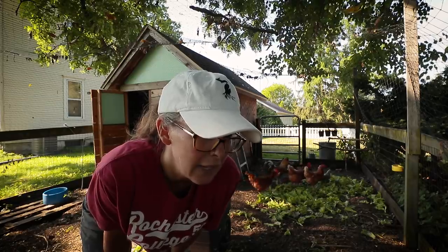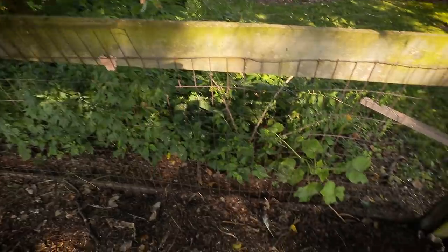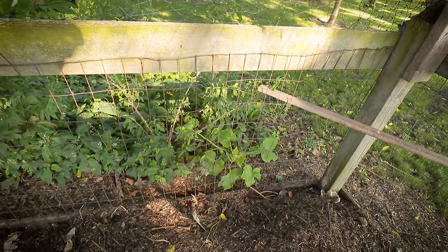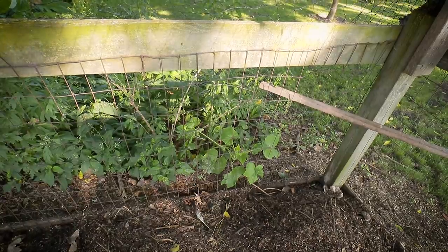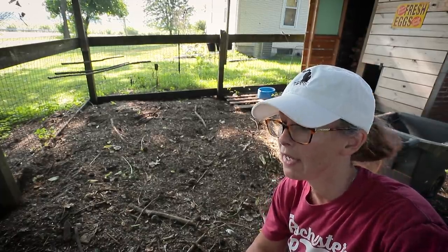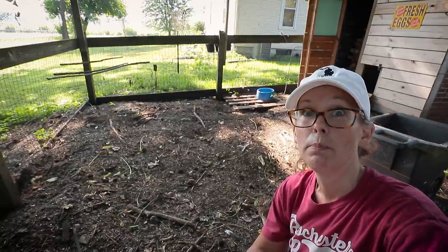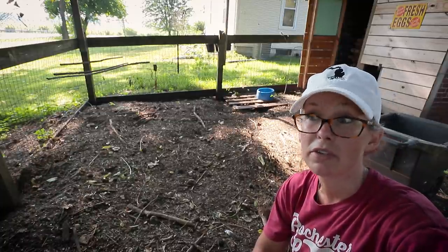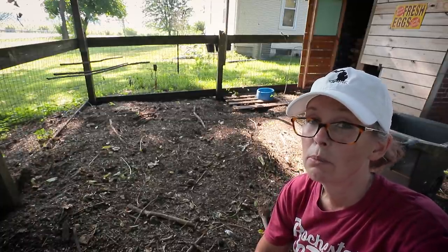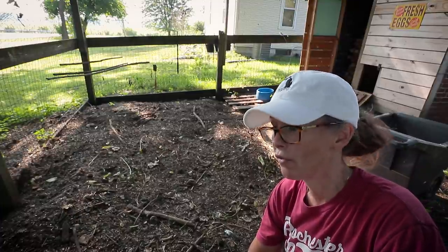Oh my gosh, look what I see — a little cucumber or pumpkin vine growing out there! If you're new to our channel, I do use my enclosed chicken run every year to build my own compost. It's definitely not enough to do everything I need for my garden, but it is always the perfect amount to do a proper fall amendment.